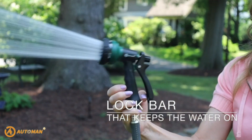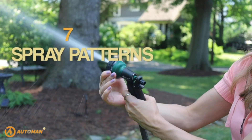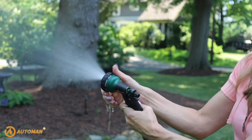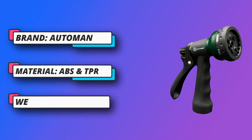Premium material — the spray nozzle is made of sturdy yet ultra-lightweight ABS plus TPR. Easy to grip, slip-resistant and comfortable fit, with an ergonomic rubberized pistol grip for comfortable use. Suitable for all standard garden hoses with three-quarters diameter garden hose thread.